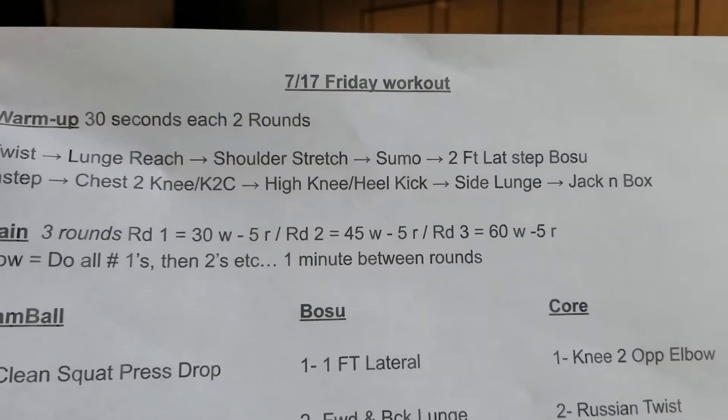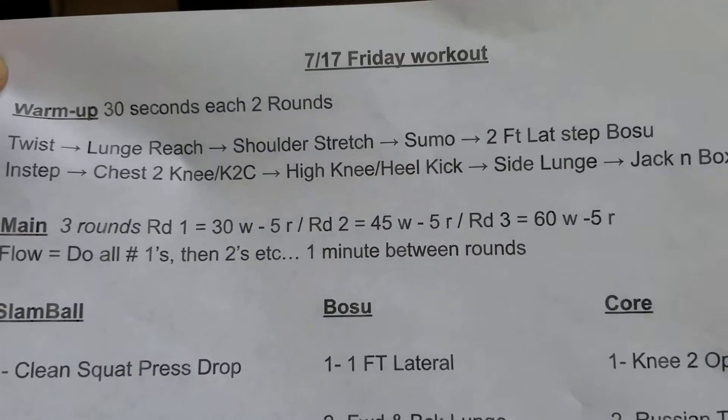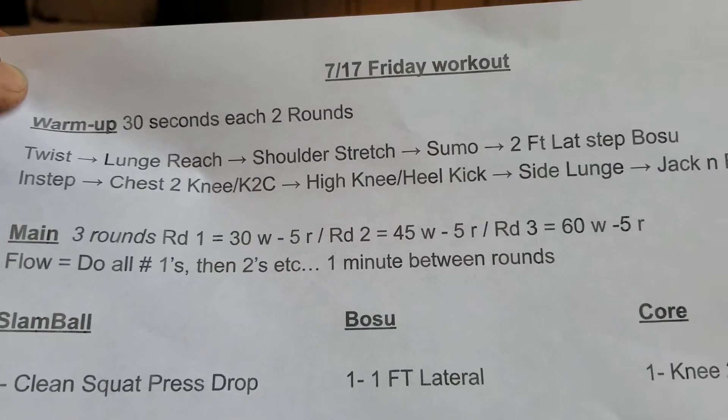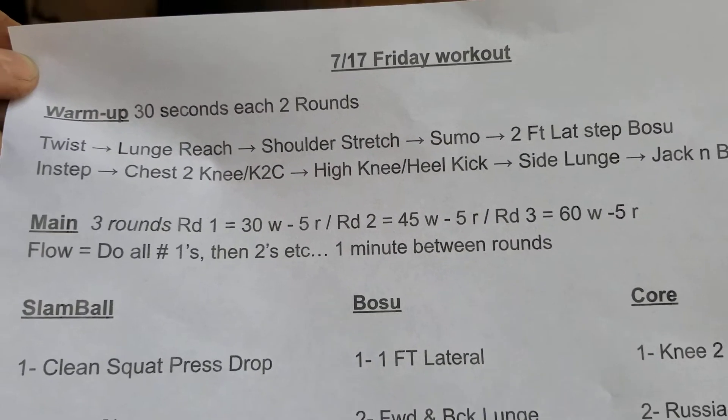Hey gang, how's everyone liking this week's workouts? I think they've been pretty awesome. Got another one for you Friday. Warm-up: 30 seconds each and two rounds. Pretty straightforward.